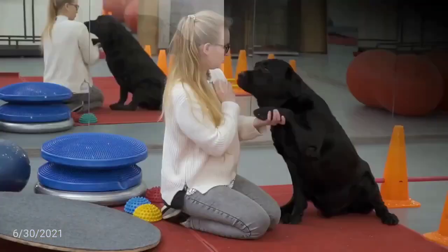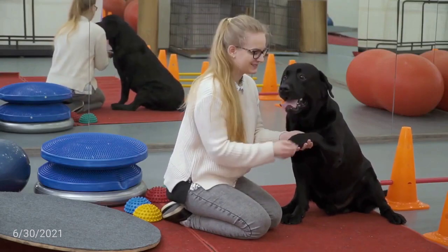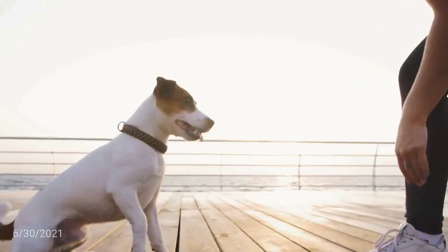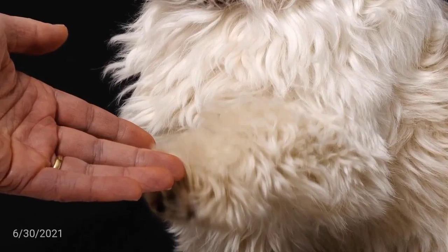Give paw or shake is another one of the basic commands almost every dog owner tries out with their pet. Still, why not go a step further? You can teach your dog to give you one paw and after that, give the other one. How to teach your dog to give their paw?